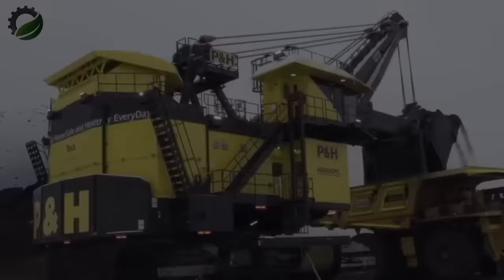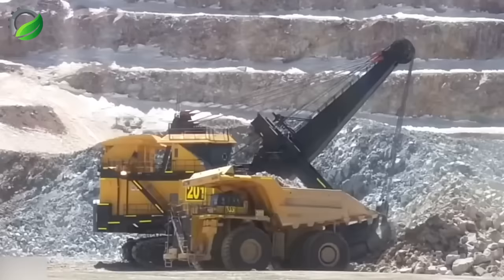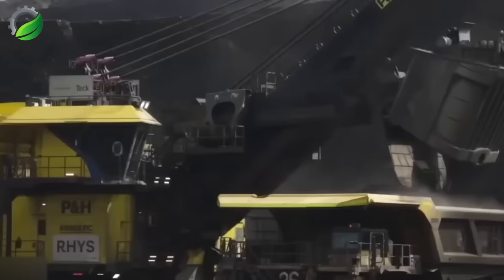The PNH 4800 XPC electric rope shovel is a highly advanced and powerful machine built for heavy-duty mining tasks. It boasts an impressive 135-tonne payload capacity, capable of efficiently handling challenging materials like iron ore and copper.